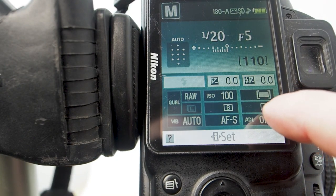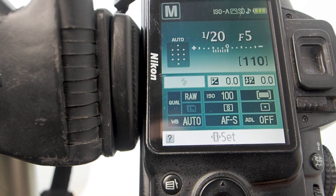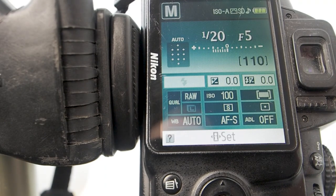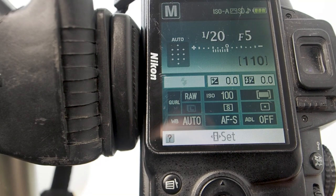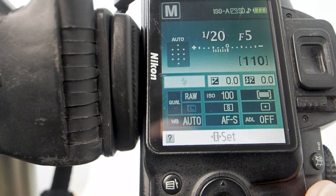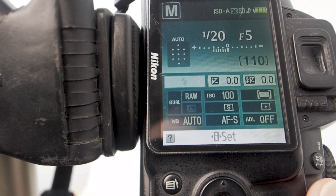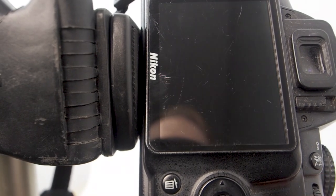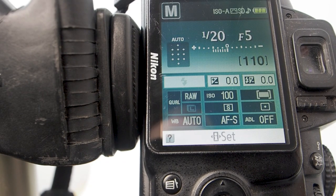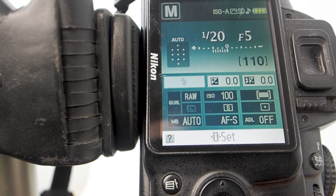I've got spot metering, so I'm metering for the center of the photograph — which is where the gift box is. That's what's telling me where the light is. The light behind it might read differently, and if I change the camera position I'd get a different meter reading. Spot metering is reading from the very center of the image, and that's where it picks up the light meter.